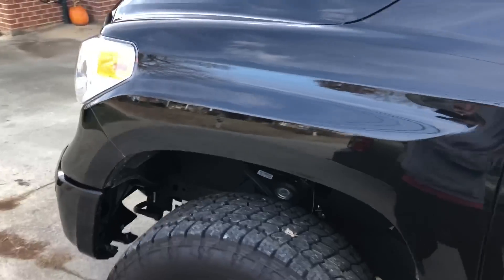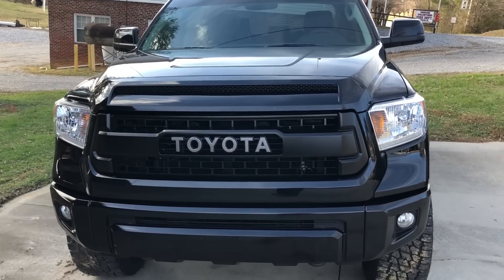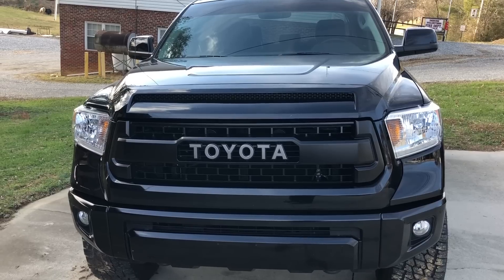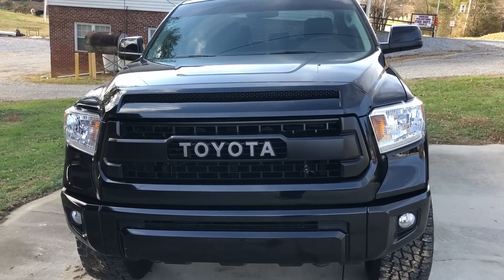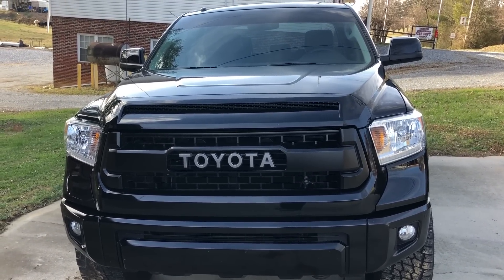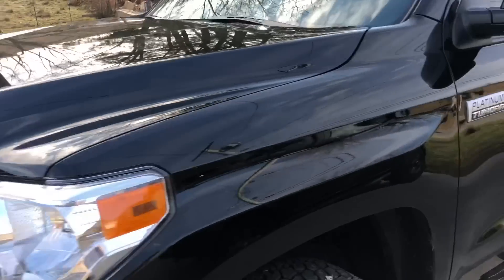I also think this is the best mod I've done yet, other than the lift — the TRD Pro grille. It just made a huge difference in the way this truck looks. That Platinum grille is silver, and I don't know why the stock truck was black — even the bumper covers and everything are all black — but they put a silver grille in it. That Pro grille, I highly suggest it.